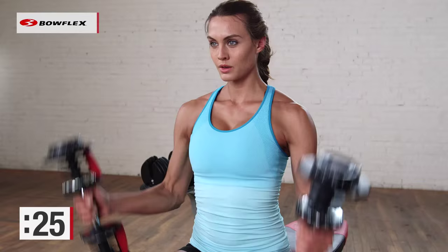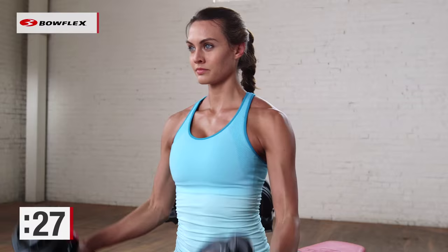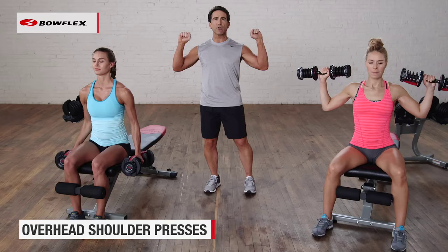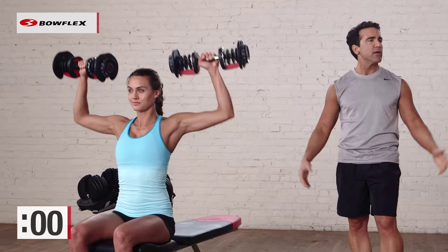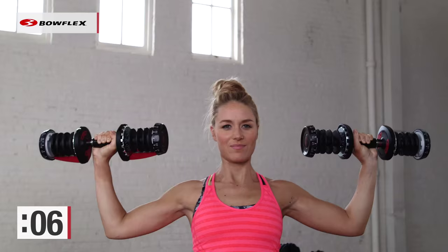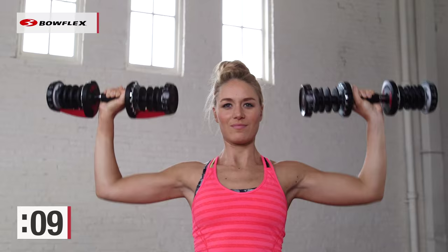Give me 5 more seconds. Give me one more good rep, and perfect. Now we transition to shoulders — bring those dumbbells up and press them over your head. Begin. You'll see they're stopping with their elbows in line with their shoulders, controlling those weights and pressing them up over the head.